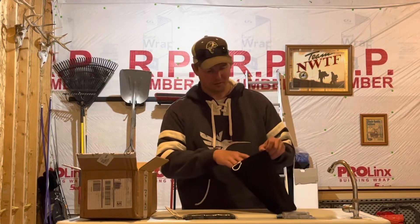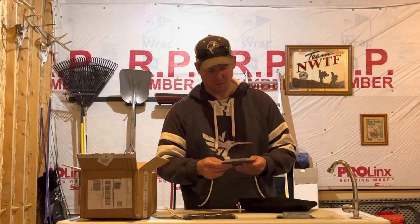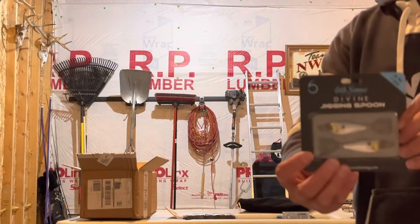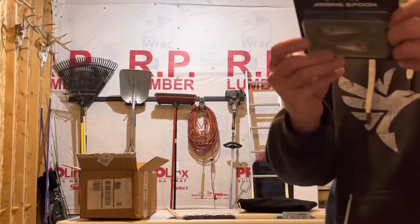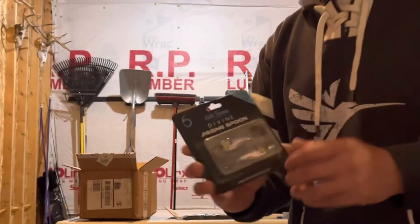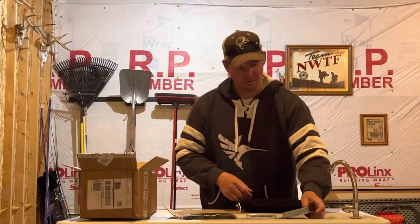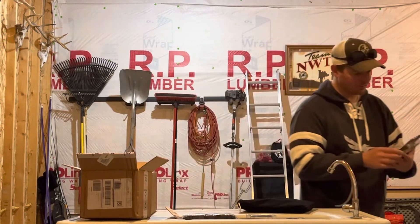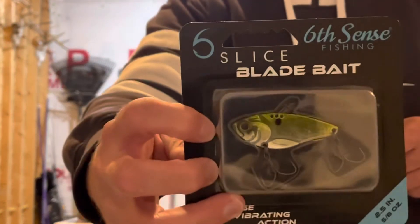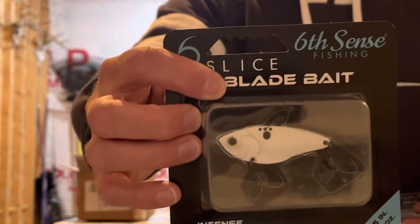I think they got about seven or eight colors. They also got some new drinking spoons out, so I picked up a package of those — this one is the bleeding shad color. Let me name all the colors on these blade baits: this one is the shad hammer, then spanish pearl, and a bone-looking color.